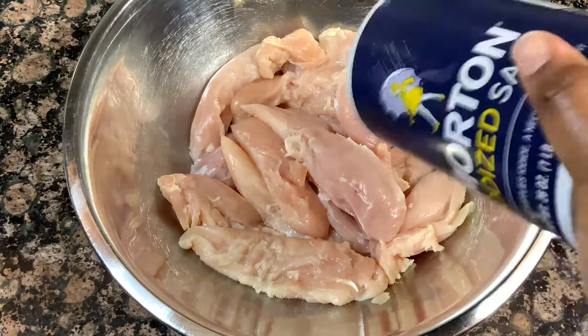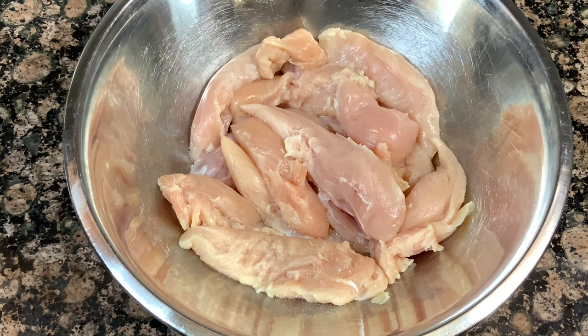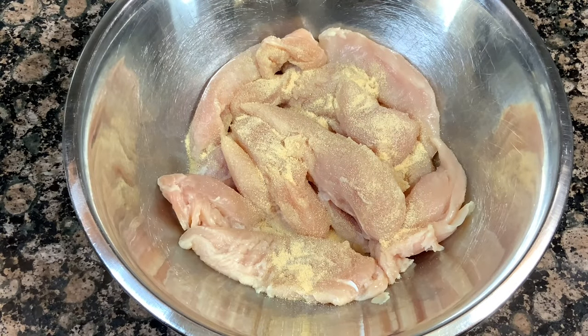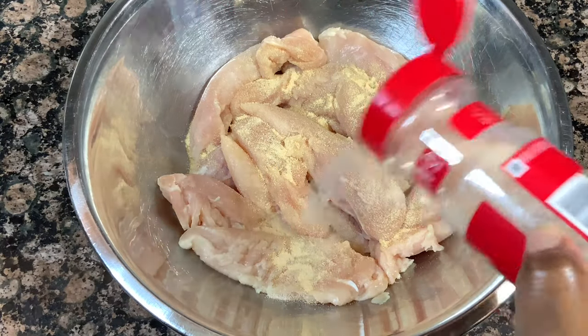So in this bowl I've got about 12 to 14 chicken strips that I cleaned and we're just going to go ahead and start seasoning them. I'm using the basic salt, pepper, garlic powder, onion powder, and a little bit of rotisserie chicken seasoning. You can season these with whatever you like — just be sure to season them.